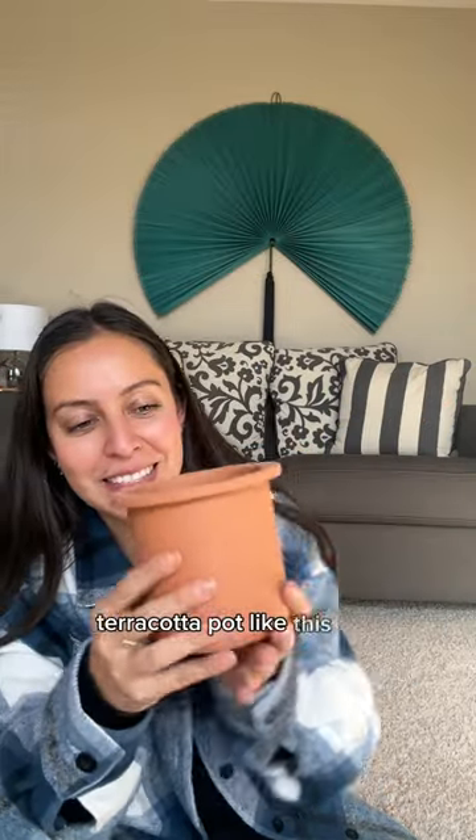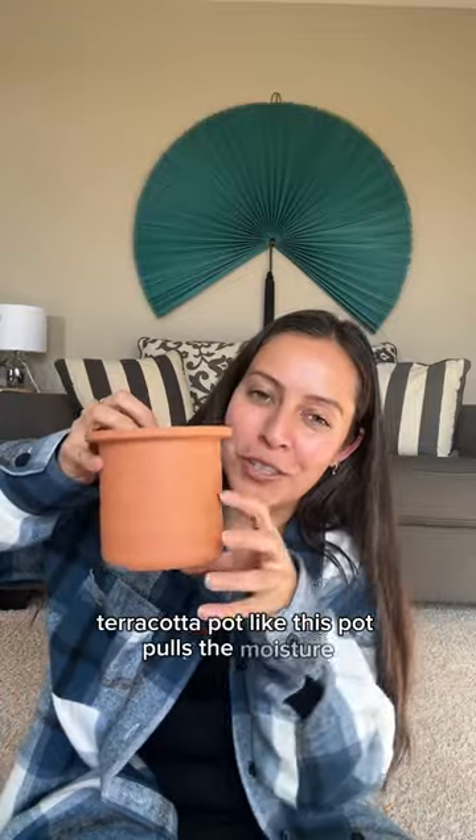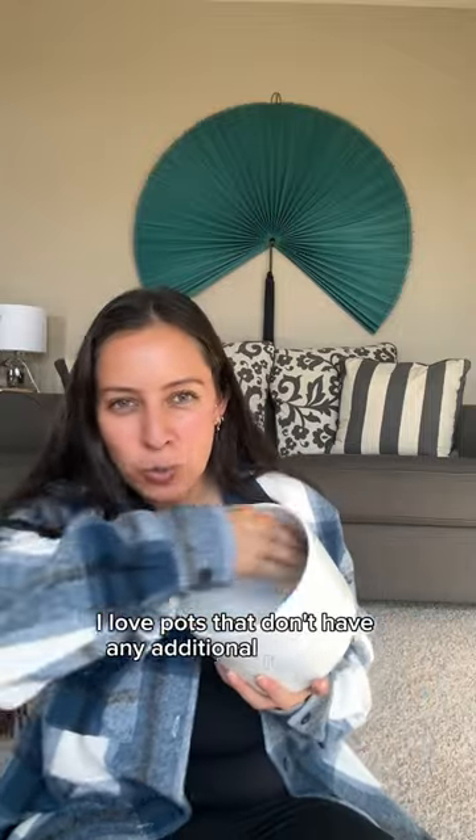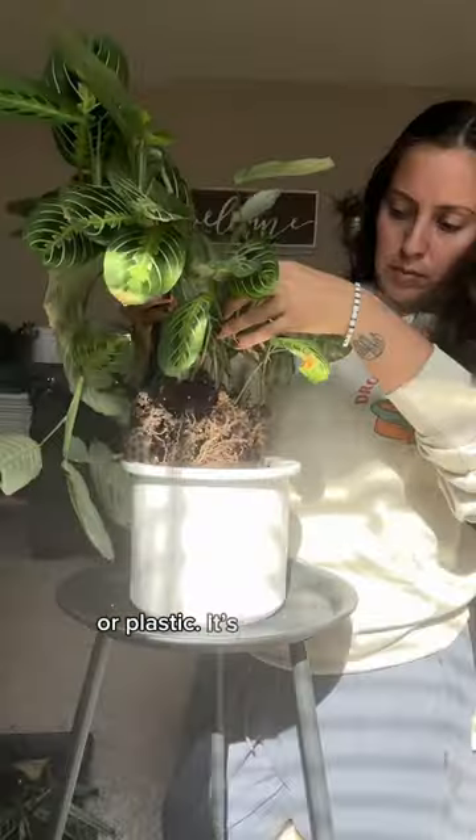This is a list of some of them. A terracotta pot like this — the pot pulls moisture up through the wick system and keeps your plant evenly damp. I love pots that don't have any additional reservoirs or plastic; it goes straight into the pot.